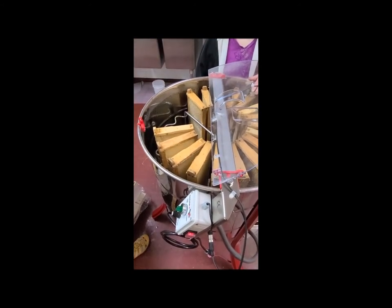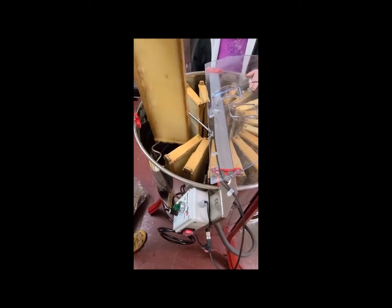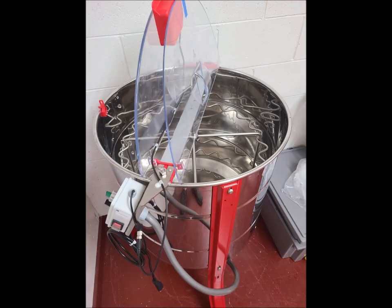Here we are just taking out the extracted frames — it did a really good job of extracting and I'm really happy with how it worked. We finished up the day by cleaning the extractor, which is pretty easy to do since both halves of the top open up and give you full access to the inside.